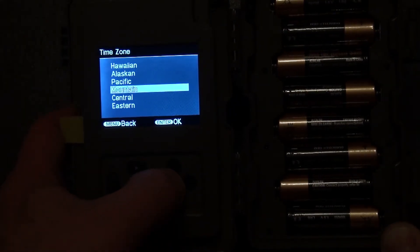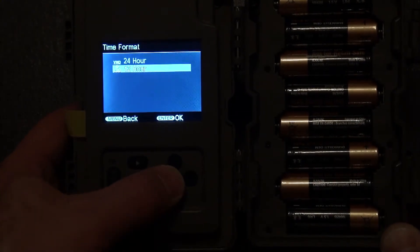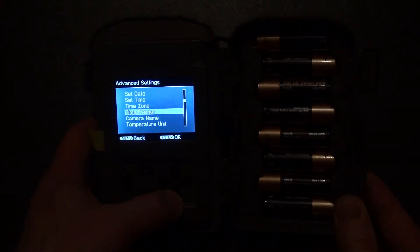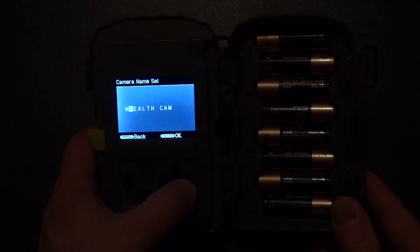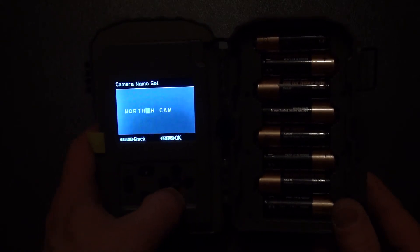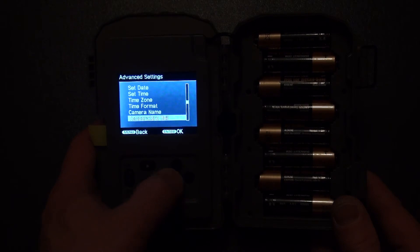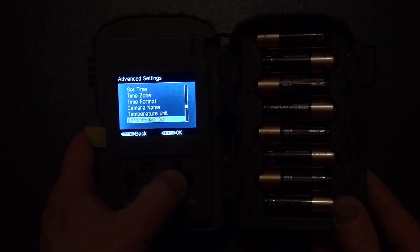Time zone — I believe we're in mountain. Click okay. Time format — I'm going to say 12-hour clock, so it will show AM and PM. Camera name — you just push up and down to get the different names. Then temperature unit — since I'm in Canada, I'm going to leave this on Celsius. Hit enter, okay.